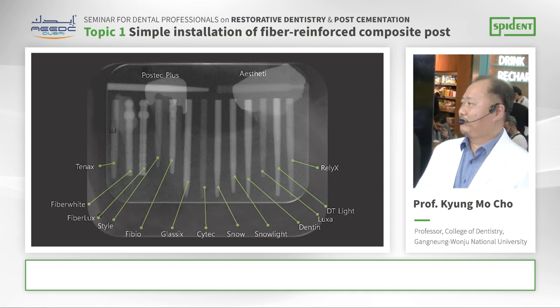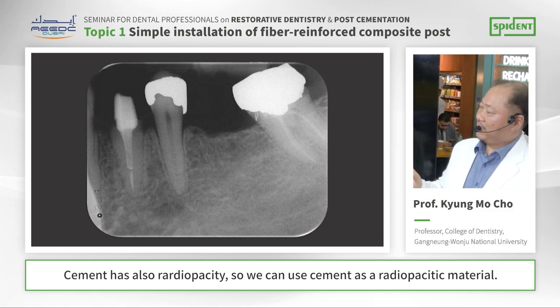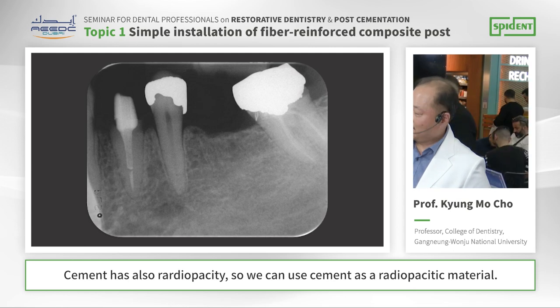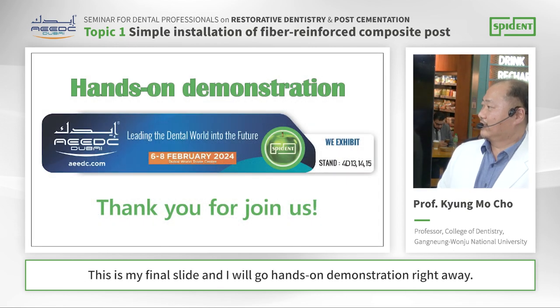But there is one point: cement also has radiopacity. So sometimes we can use the cement as a radiopacity material to help visualize the restoration area.